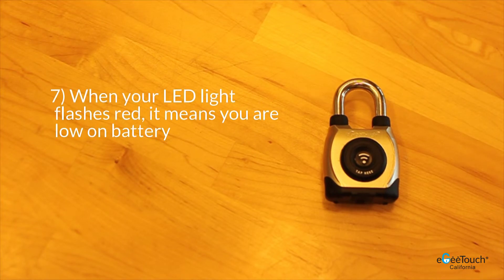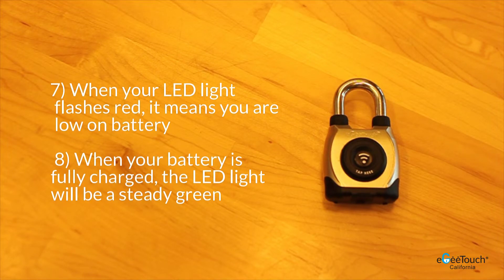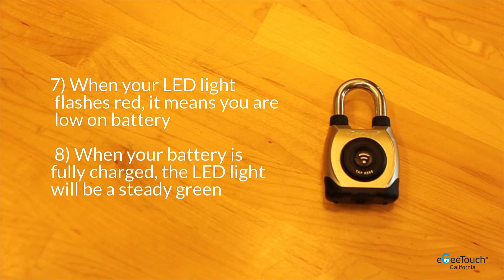When your LED light flashes red, it means that you are low on battery. When charging your lock, you will know it is fully charged when the LED light is a steady green.